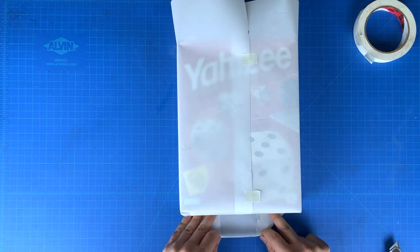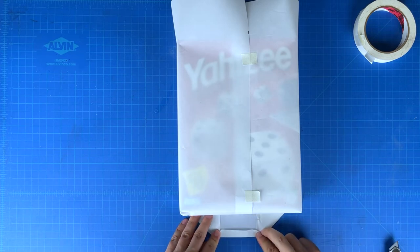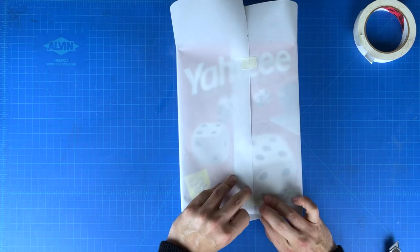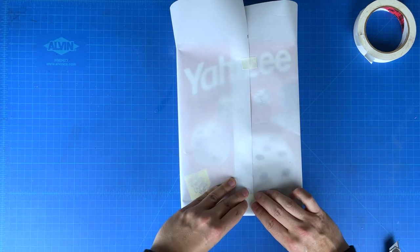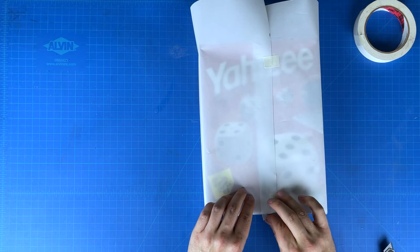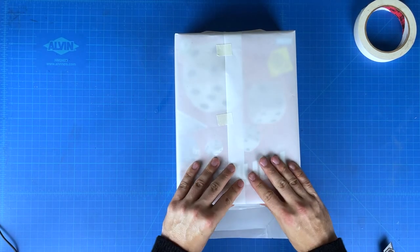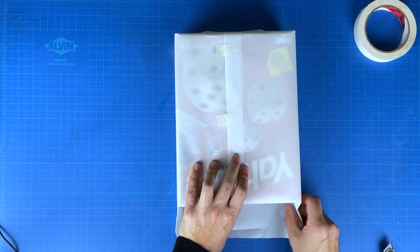Now you can fold the top lip over so it can be sturdy and square. Just repeat this process for the other side and you're good to go.